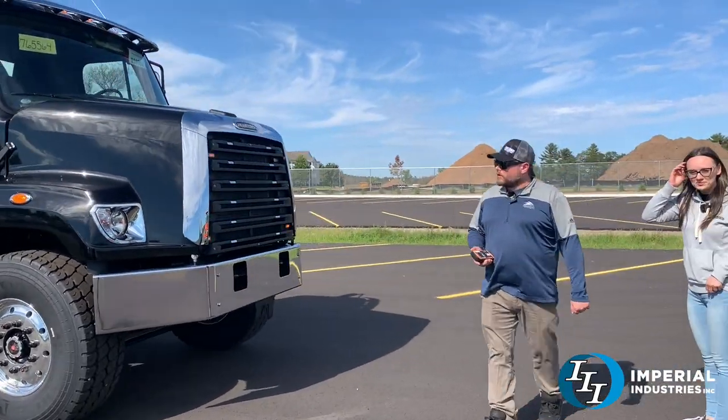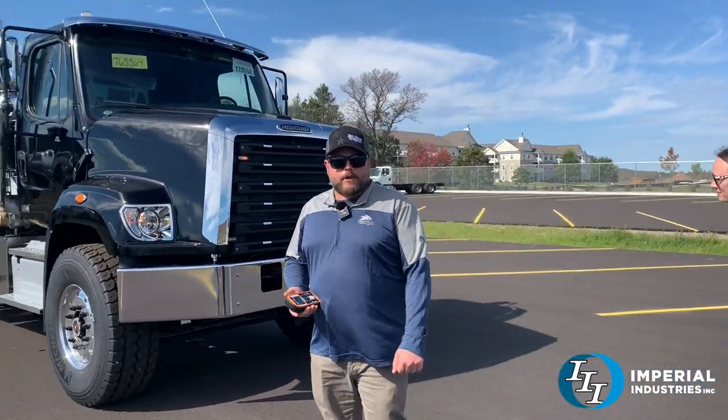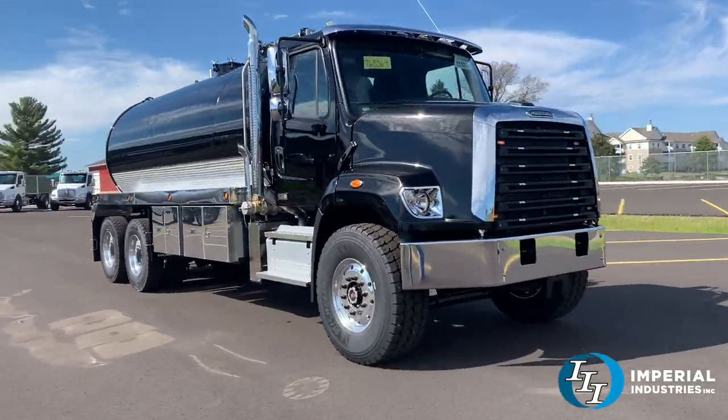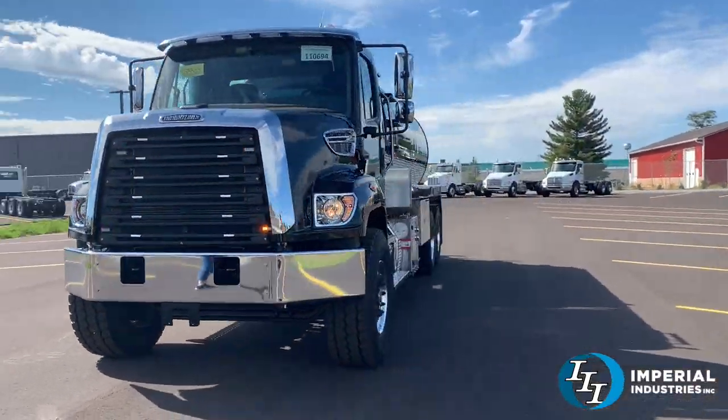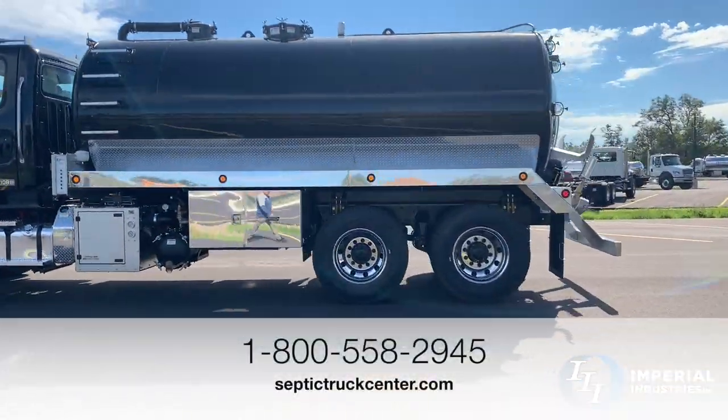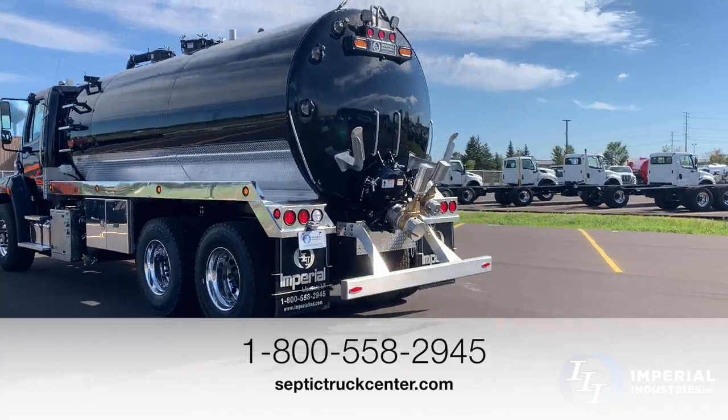All in all, a gorgeous build. Paint shop did a great job on the tank — everything looks great. If you're interested in a truck like this or anything similar, give our sales team a call at 1-800-558-2945, or check out our website at subjecttruckcenter.com.